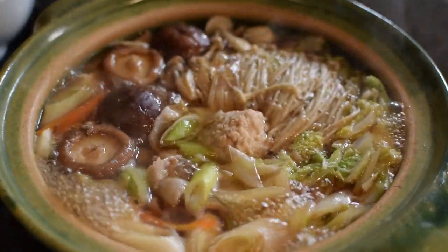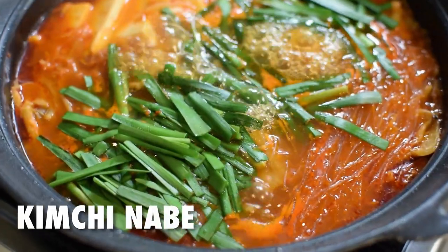It's getting cold in Japan, which means it's nabe season. During the winter I make nabe two to three times a week because it's easy, versatile, and really warming. On this channel we've made the basic yosei nabe, a spicy kimchi nabe, and two regional varieties, but today we'll make one with miso. It's a really hearty and rich version. I'll show you how to make it.